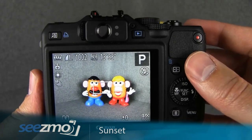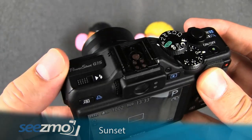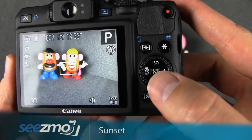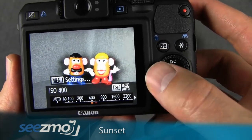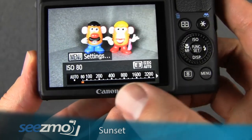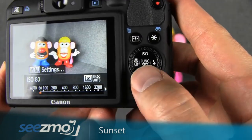Since this is a sunset and you don't have a subject close enough to the camera for the flash to have any effect, make sure the flash is turned off by pushing it all the way down. Now let's set the ISO — press the ISO or up navigation button and use the control dial to move around. In this case, I would recommend setting this to 80. 80 ISO will maintain the cleanest and smoothest colors possible in your image, which is perfect for sunsets.